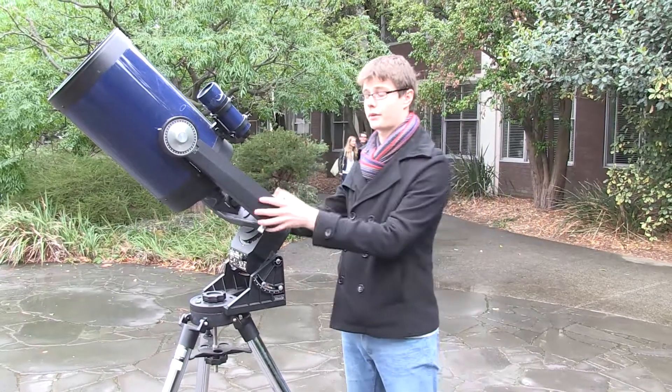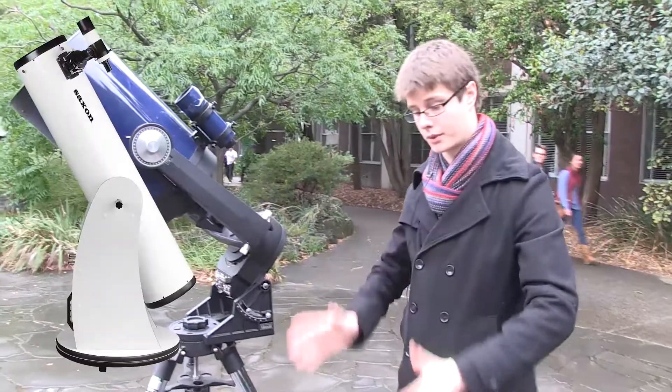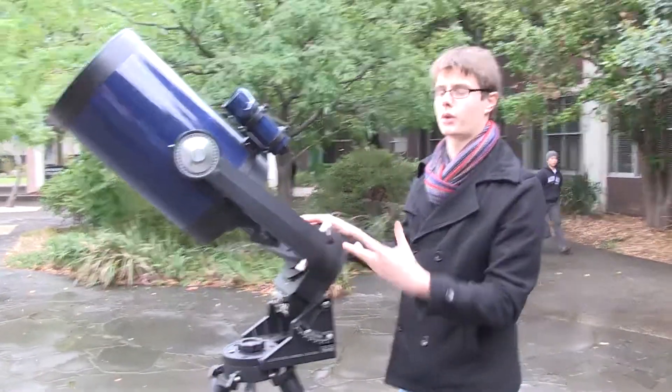Today we're going to demonstrate how the Equatorial Mount Telescope works. Unlike the Dobsonian Mount, which we can put down anywhere we like and just augment by changing the altitude and azimuth angles, this telescope uses the celestial coordinates and requires more care.